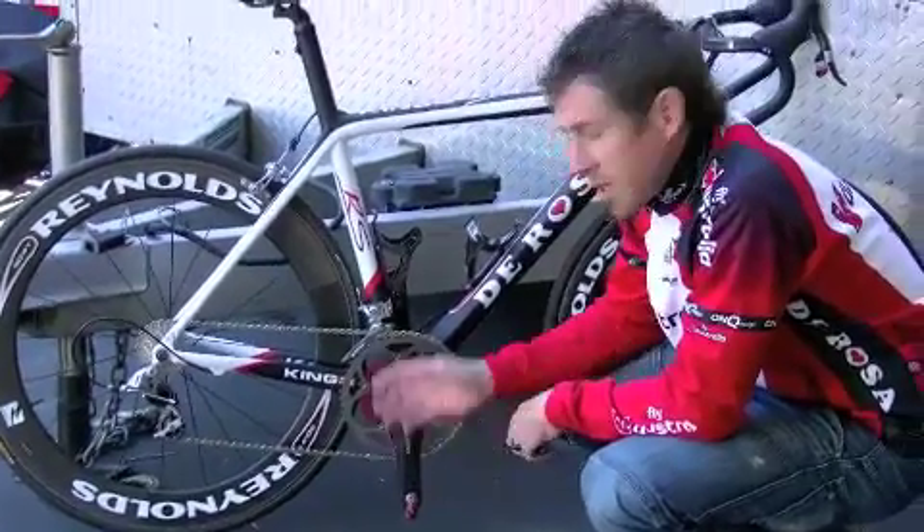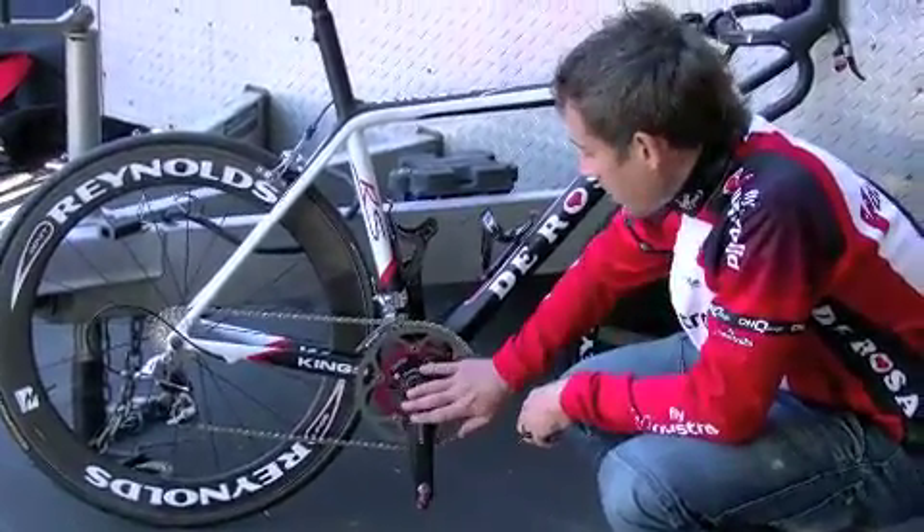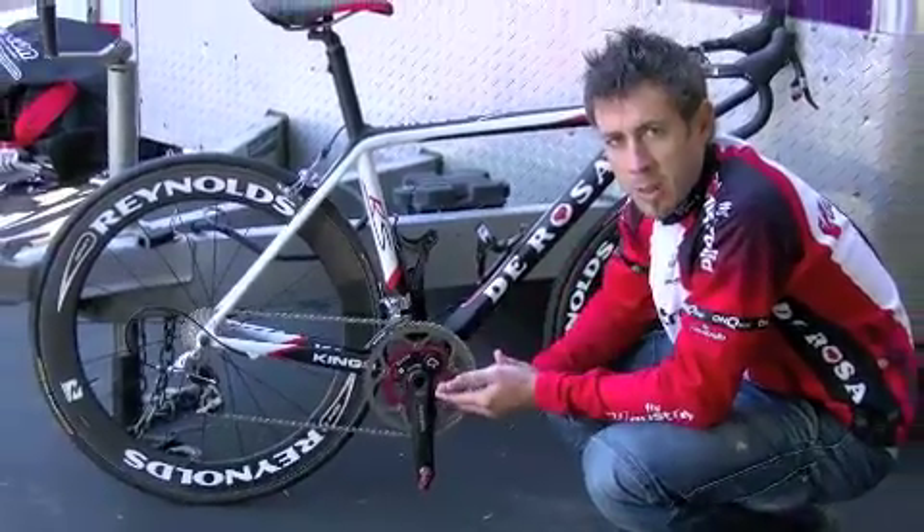Every day it's as simple as coming out, getting on our bike, and calibrating the unit to make sure that we're getting accurate data.